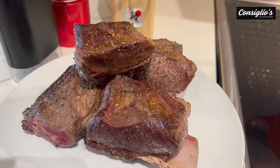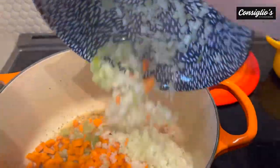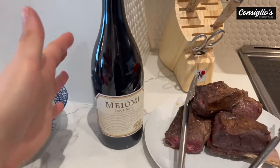Look at that. Then to the pan we are going to add in right away all of our mirepoix. We're going to cook this down for about 10 minutes or so.